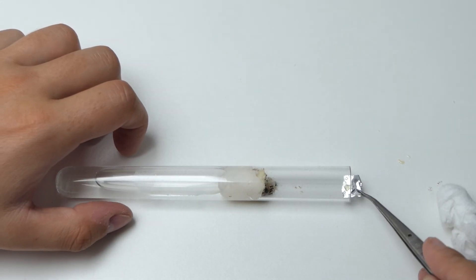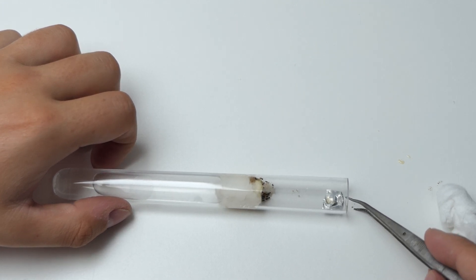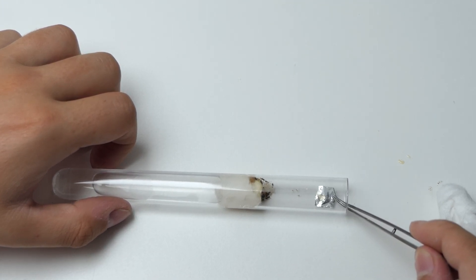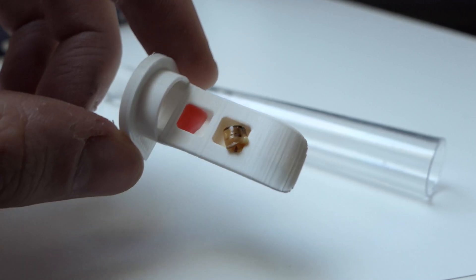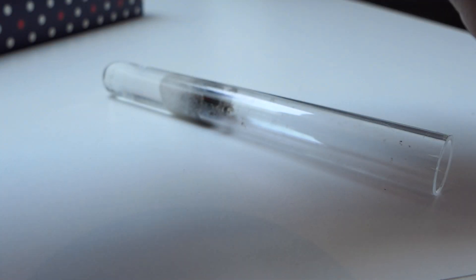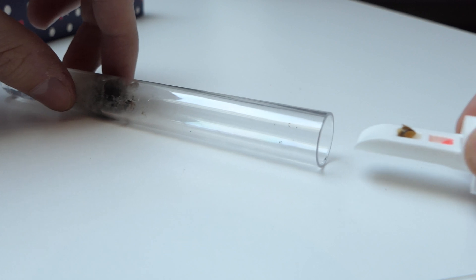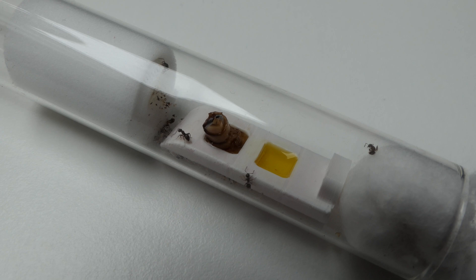The second way you can feed your colony inside a test tube is by using some kind of platform to put your food on. This can be a piece of wax paper, tinfoil, or a bought feeding dish. Personally I hate using wax paper or tinfoil — it is very messy and it takes too much time. My specialized test tube feeding dishes are perfect for feeding the ants in a test tube clean and easy.